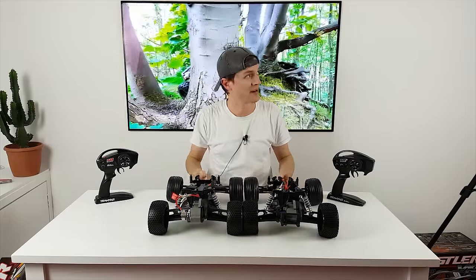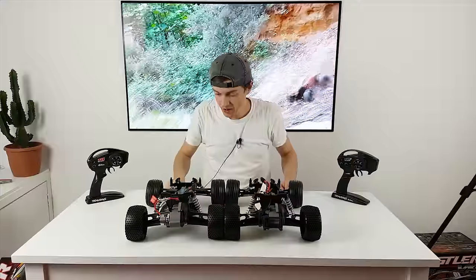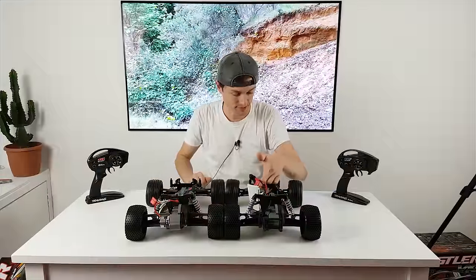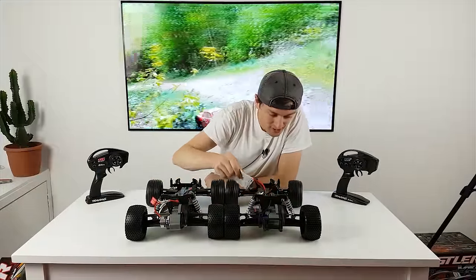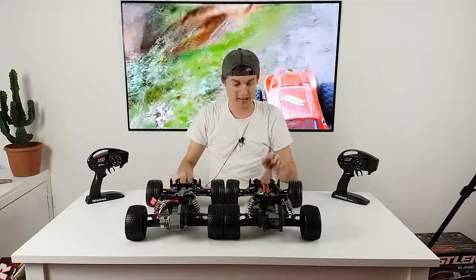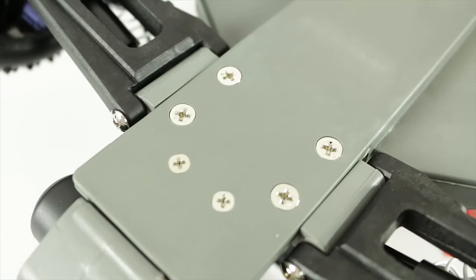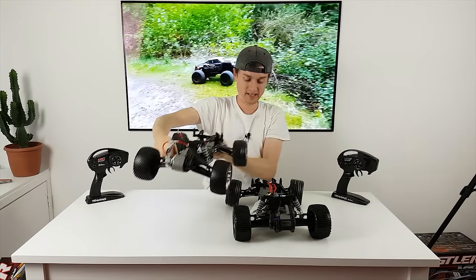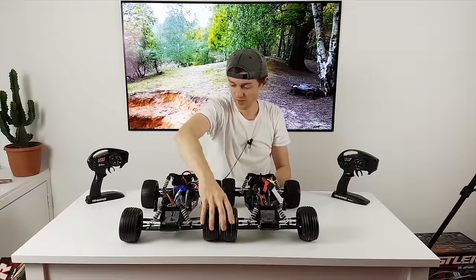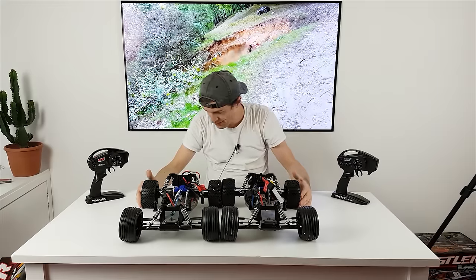Inside they still look fairly similar — not much difference really. They've got the same shocks, the same chassis, and both come with the same 3000 milliamp seven-cell nickel metal hydride battery. Same receiver box, same color plastics, shock towers look exactly the same. However, on the VXL you get hex screws, while on the XL5 you've got Philips — and the hex screws are definitely a nicer touch.